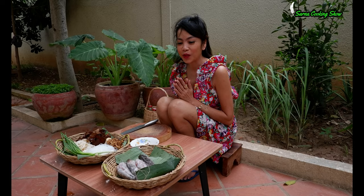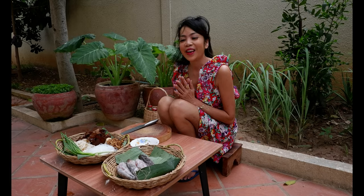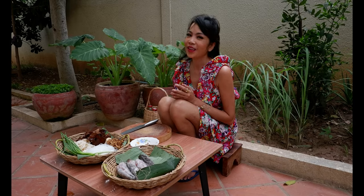Hello everyone, welcome to Saranak Mission. Hello everybody, welcome to Saranak Mission.